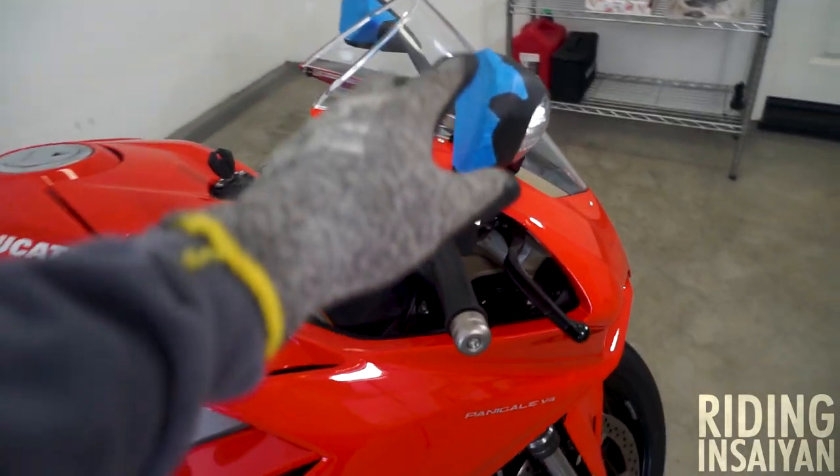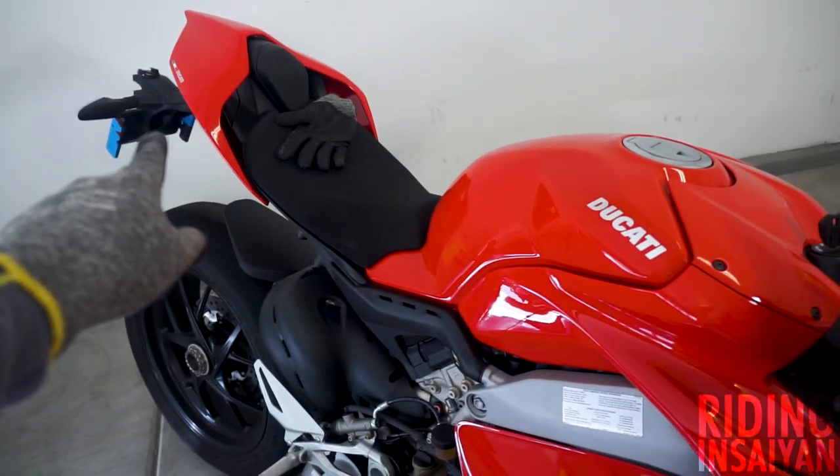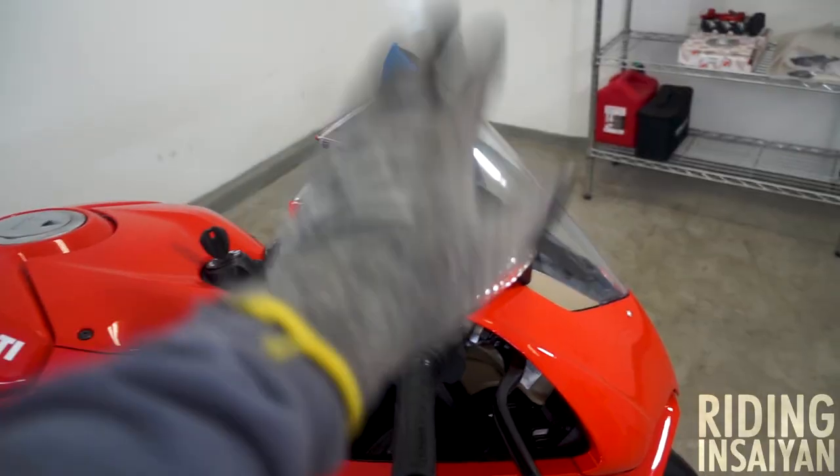So we're going to start off with removing the side mirrors and do the front side first since it's easier, and then we'll move on to the back side. Let's get started.